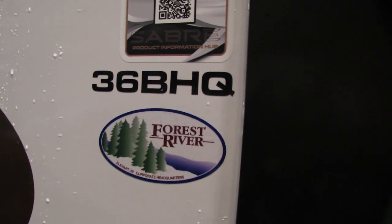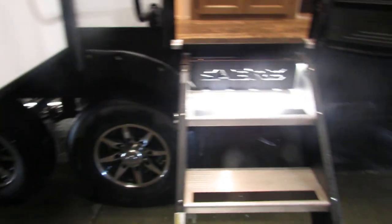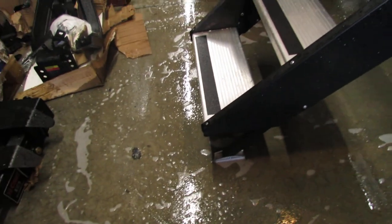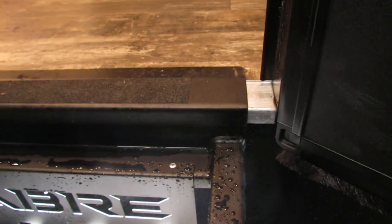Hi folks, we're going to go through the 36BHQ Sabre. She's on the steps — these are adjustable steps. The legs down below, we'll adjust them. Just check your door before you go shutting it. Make sure that's tight to the threshold so you don't bend your metal on the door.